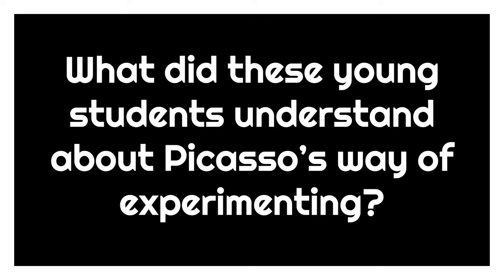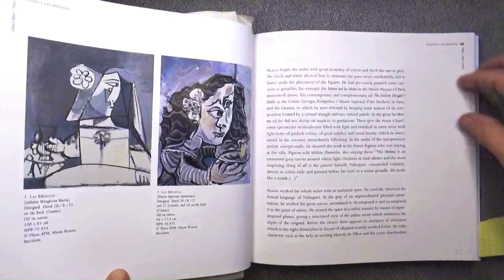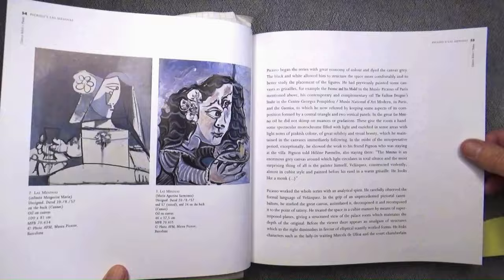What did these young students understand about Picasso's way of experimenting? What are the three secrets that we discussed and that they recognized in his work? The first is to understand that for Picasso, the act of painting or drawing was experimentation.